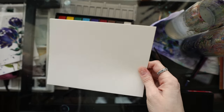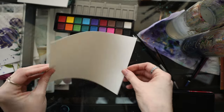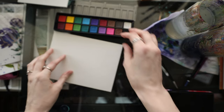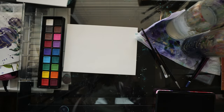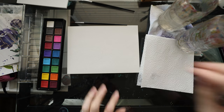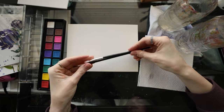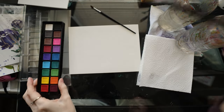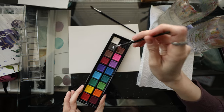This does come with some paper, which is nice. It doesn't feel like 140 pound — it definitely feels thinner — but it does have a texture to it. I'm going to get some clean water and swatch these. Here are the two brushes that come in the set. They feel very cheap plastic, but let's start by getting some water on these.